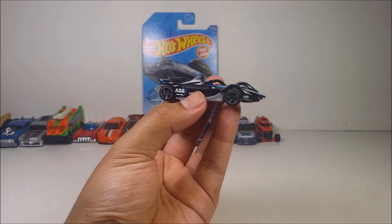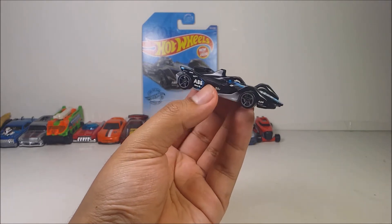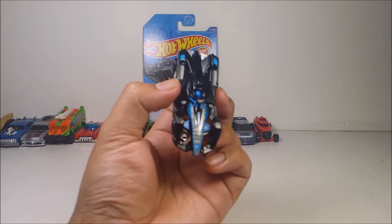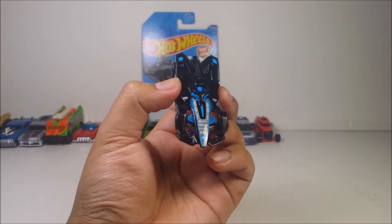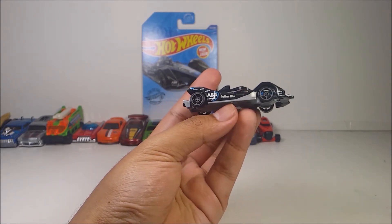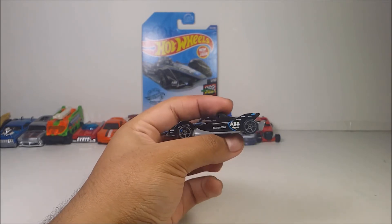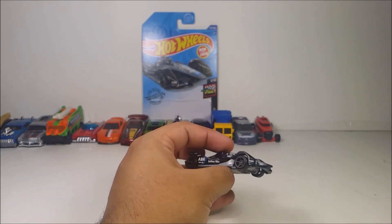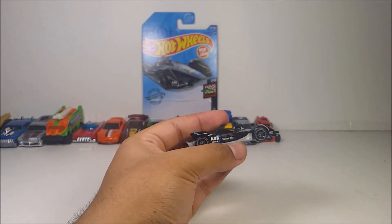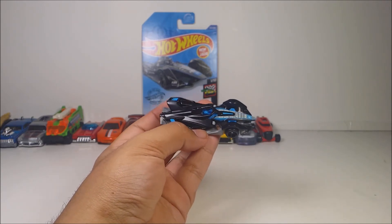I want to say something — this looks like one of the most futuristic Formula cars ever. I like it a lot. You can see the nice detail in the graphics on this diecast. You've got a bunch of sponsorship everywhere on the diecast. It's so cool. Unfortunately, it will not work for loops and jumps, so this one will be great for boosters and curves because of the way it's designed.